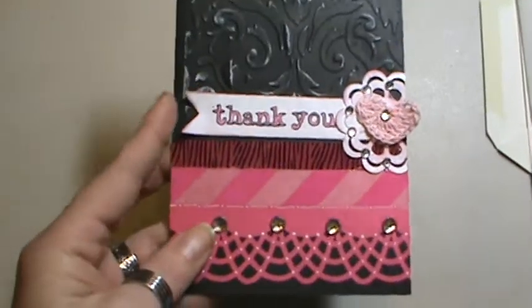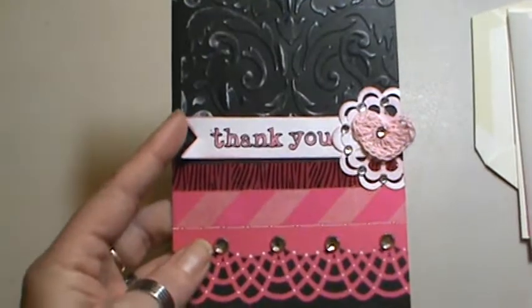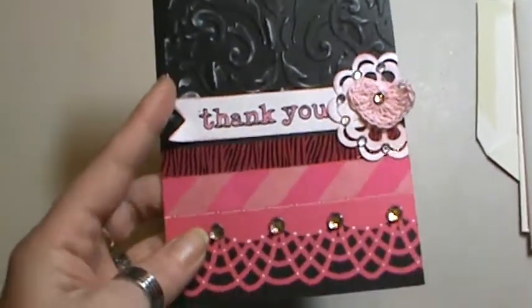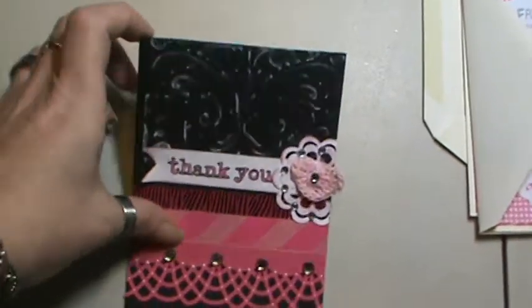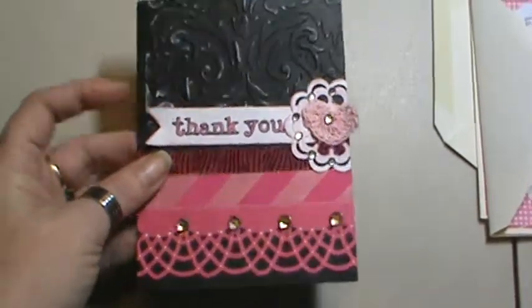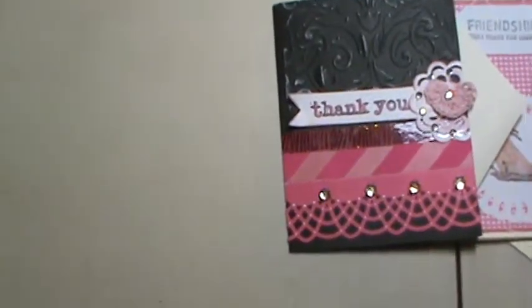I think it came out cute and I'm hoping to get it out in the mail soon. But you might see this after I've already sent it — it depends. I'm going to make these to have them put up at a later date. But I hope you like them, just wanted to share them with you. I hope you all have a wonderful day. Thanks for watching. Bye.